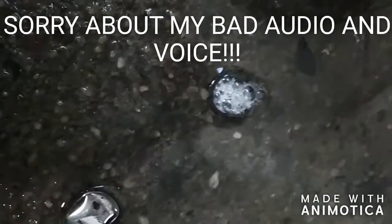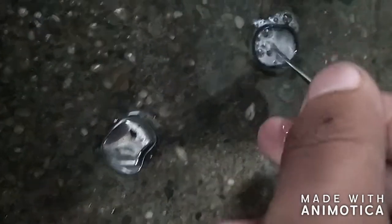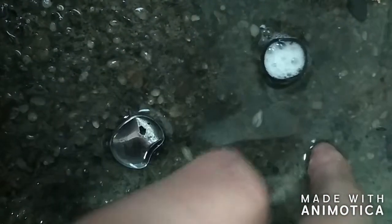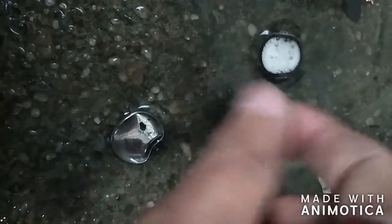Hello ladies and gentlemen. Today I will be extracting lithium from this lithium coin cell battery. We can see it is lithium because it fizzes when I add water to it, and the residue on my fingers feels very slippery, indicating that a base like hydroxide has formed.